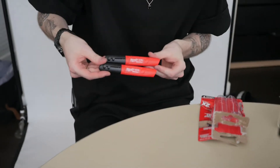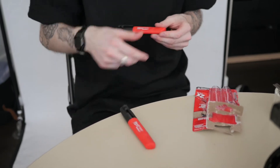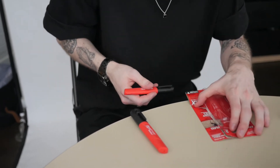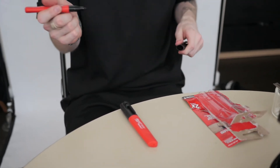We got some Milwaukee markers here. Medium point. iNKZALL. Fuck with that name. Oh, and I guess they have a helmet clip on them. I don't know the difference between a pocket clip or a helmet clip.